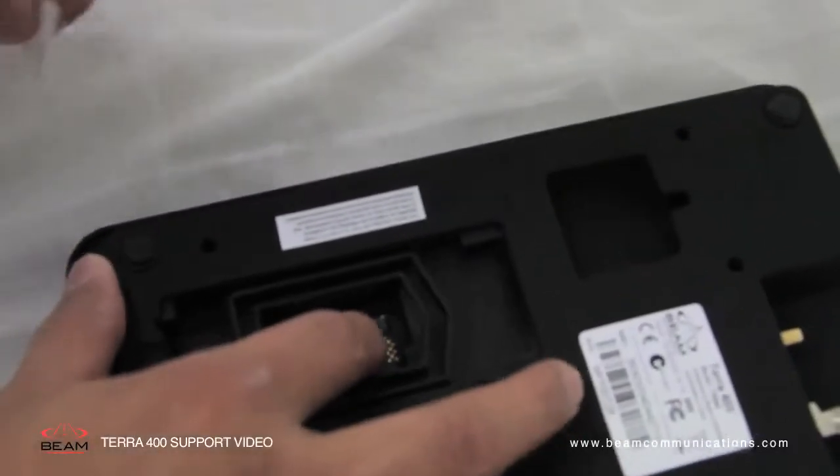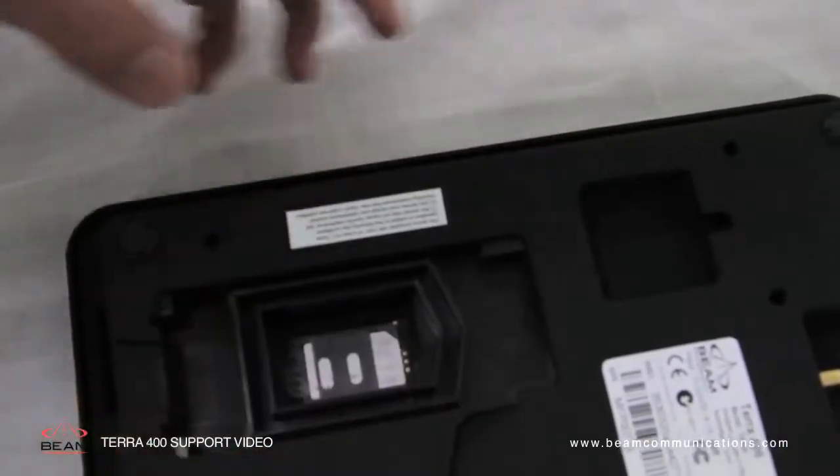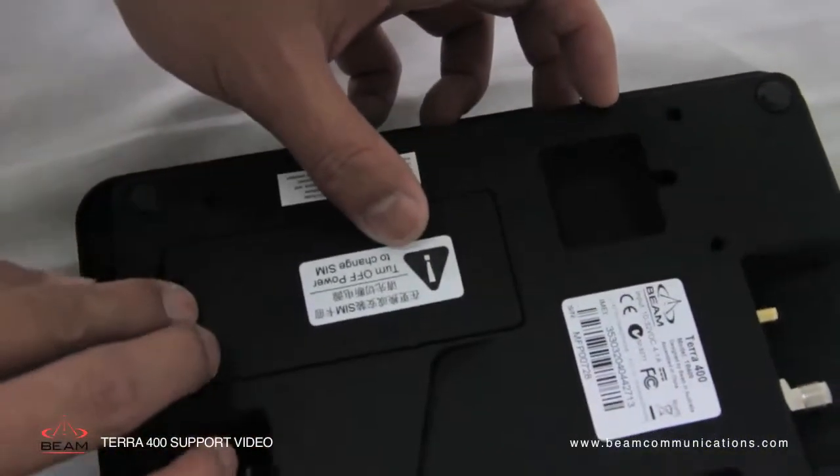Release the SIM cover by unclipping the latch. Raise the tray and insert the SIM card. Fit the SIM cover once the SIM has been inserted.